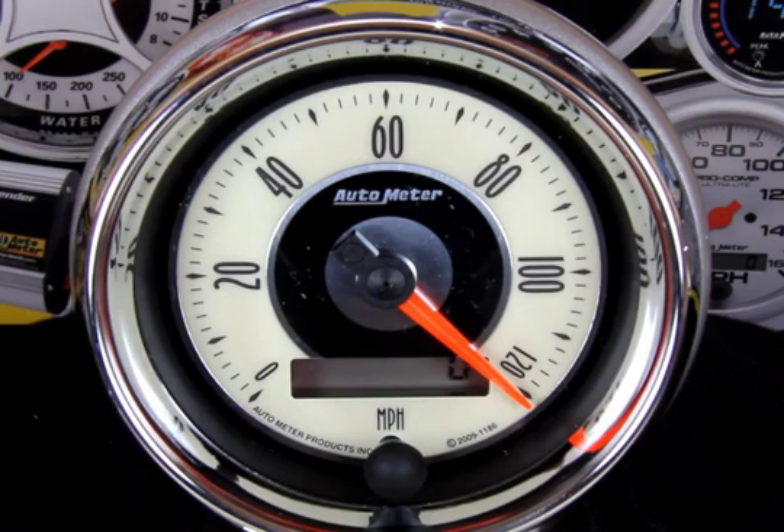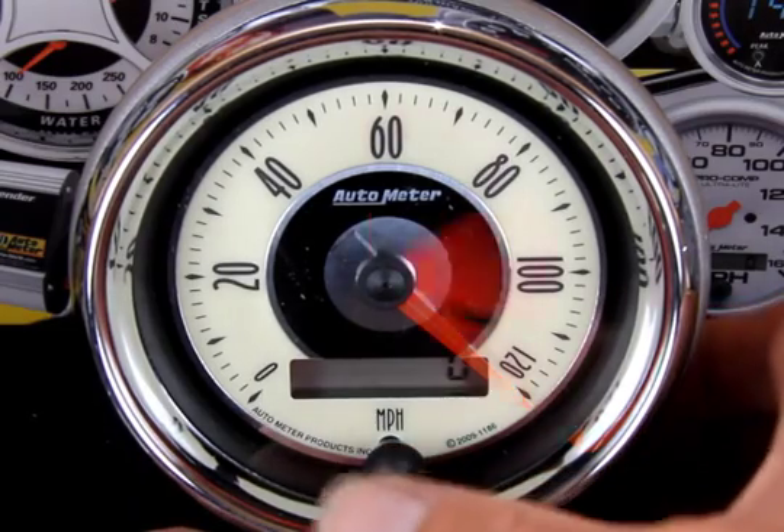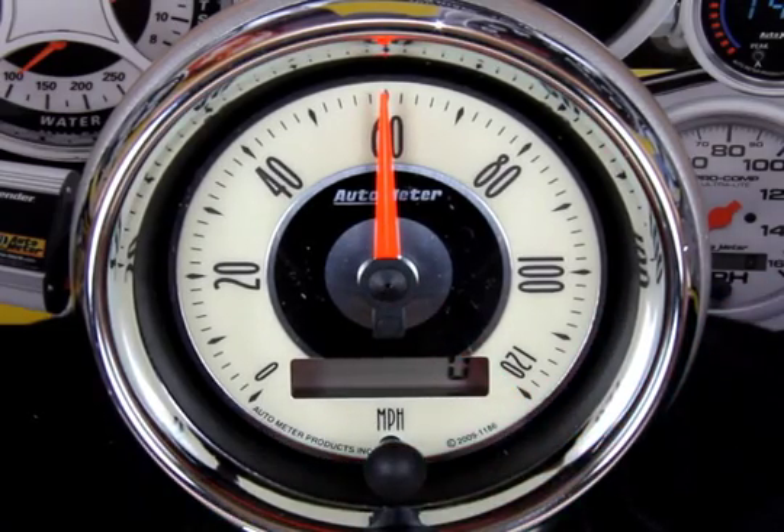Once we're ready to start our two-mile drive, tap the trip reset button once. The needle will fall to half scale and you can begin driving. You'll notice the odometer rapidly accumulating numbers. During the calibration, this display shows individual pulses off the transmission speed sensor to let you know the process is working.